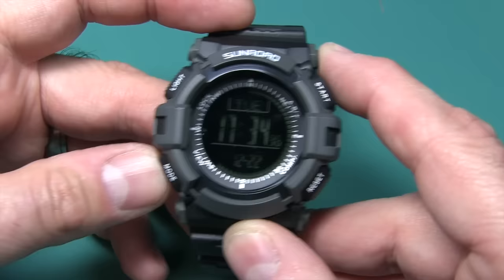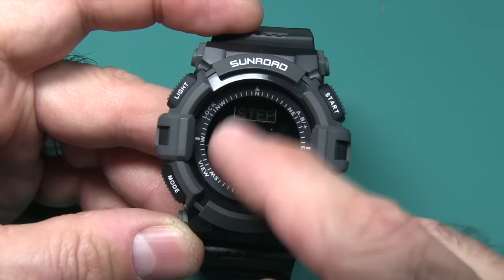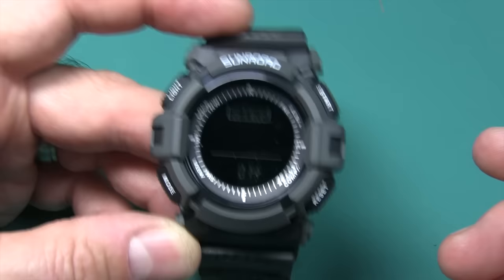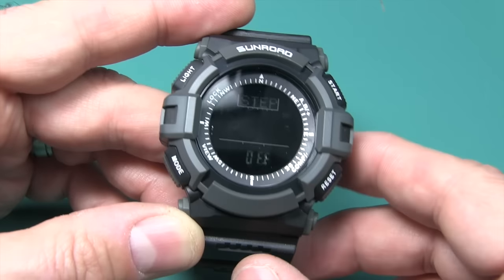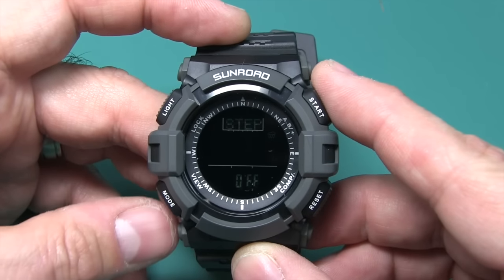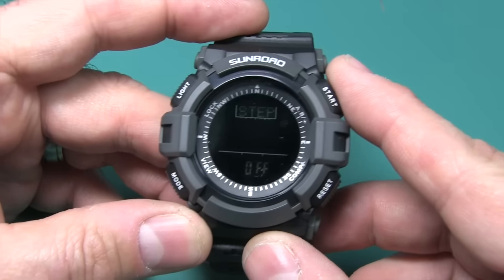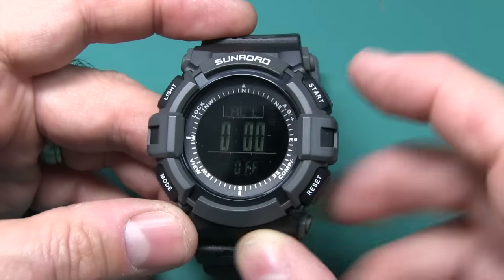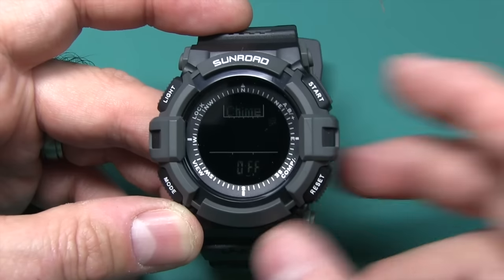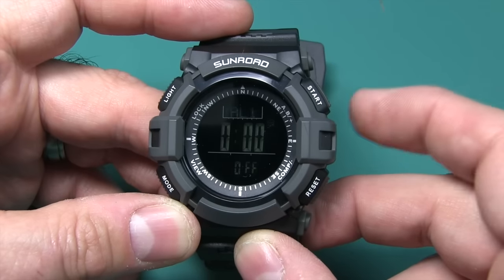Continuing to hit the mode button takes you to the pedometer — it counts your steps. It's sort of accurate; I was just walking around at work with it on and it was okay. If you're serious about counting steps I wouldn't solely count on this, but it's better than nothing. You also have several alarms — looks like two alarms — and you can turn the chime on and off.